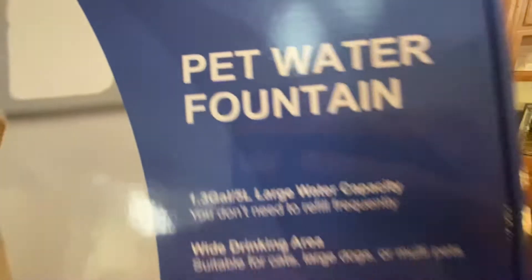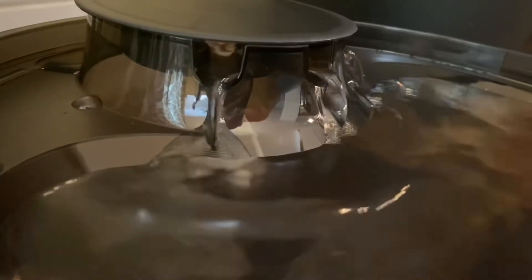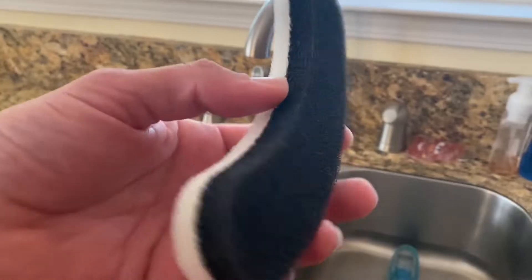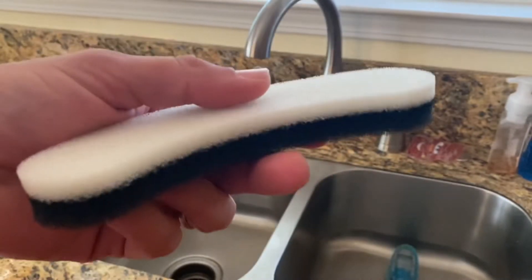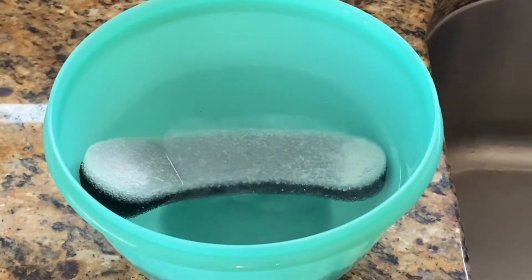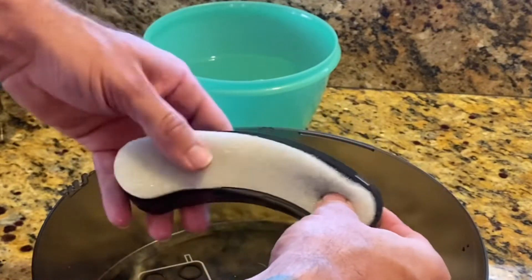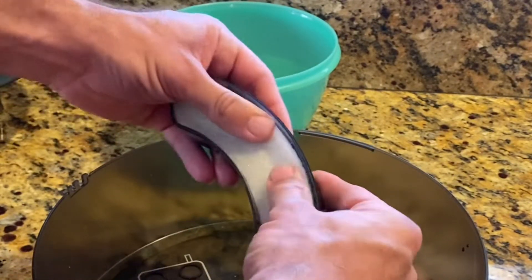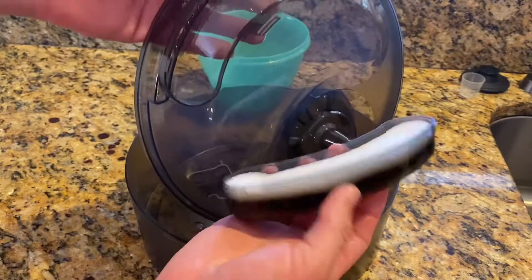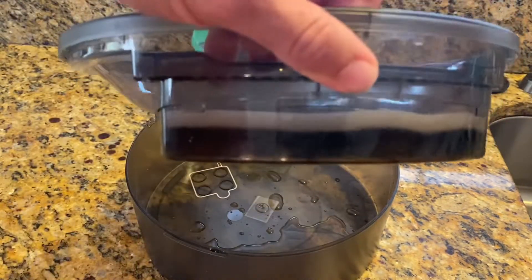Straight out of the box, you can see it's packaged very well. It comes with very detailed instructions for how to properly assemble the water fountain. The first thing you want to do is soak the water filter by filling up a bowl of water and then placing the filter in there for about 5 to 10 minutes. Once that filter is nice and wet, you can go ahead and insert it into the little filter holder, nice and secure, which will then attach to the lid of this unit, as seen here.